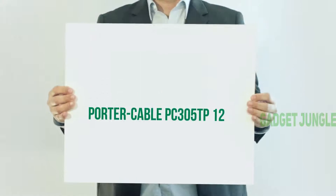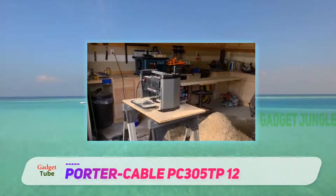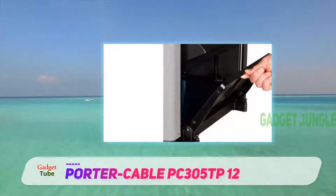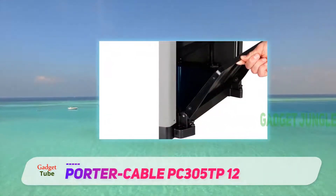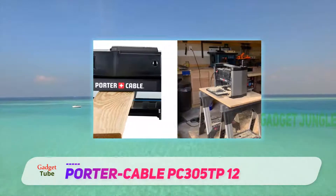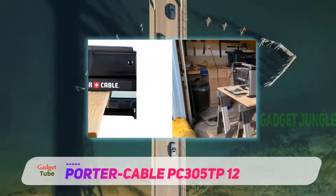The Porter Cable PC305TP 12-inch planer is one to look out for when you want a good planer for your woodwork. For people that are on a low budget but looking for something that will serve them, this is a good thickness planer to bring into your workshop, as it comes with features that will serve you well. It comes with a powerful 15 amp motor that makes it cut through wood quickly and smoothly.